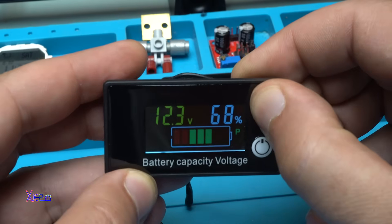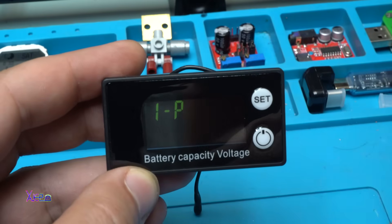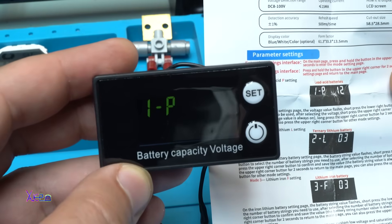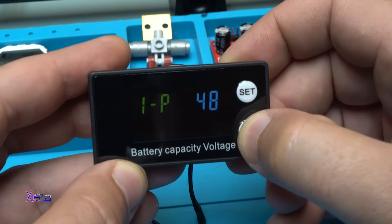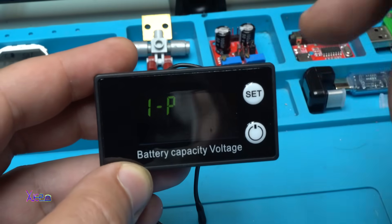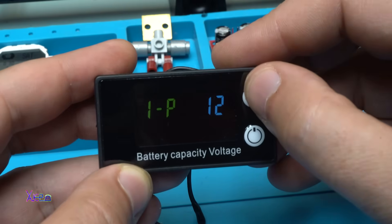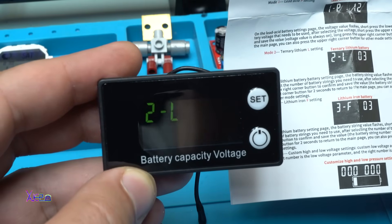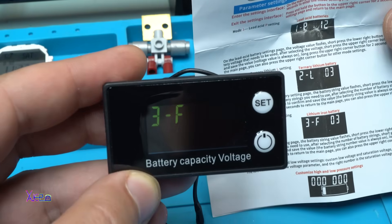When you hold the set button you go into the menu. '1P' means which battery you are using — for lead acid batteries you can choose between 12, 24, 36, 48, 60, 72, 84 volts and back to 12. Right now it's set on 12 volts. Pressing one more time on set: '2L' is for ternary lithium battery — we don't need that. '3F' is for lithium iron battery.